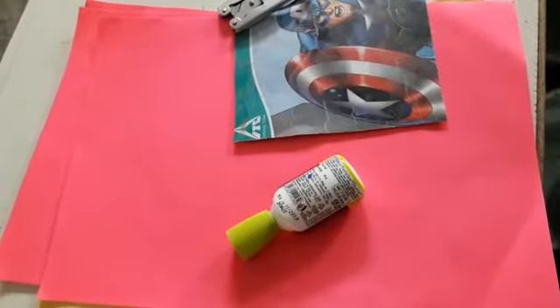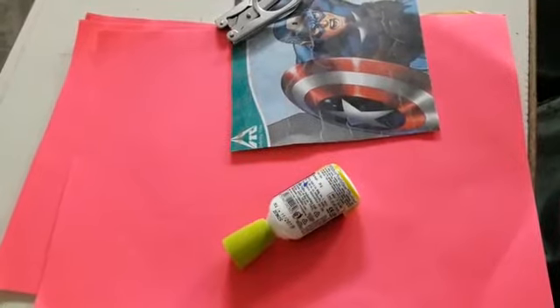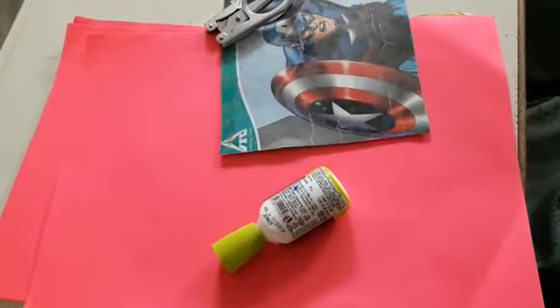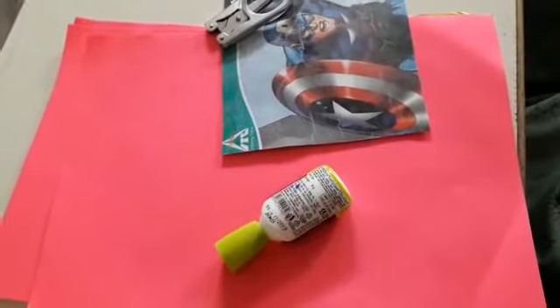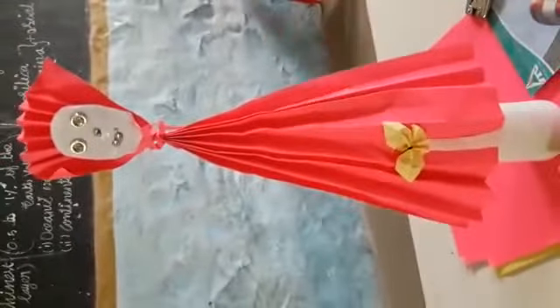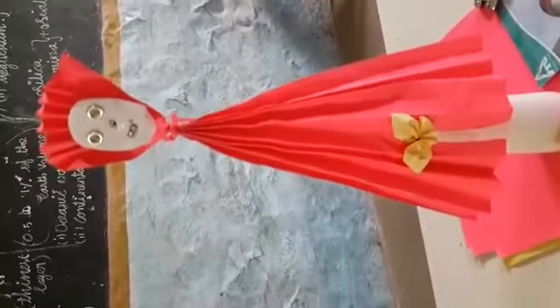Dear students, stay calm and stay safe. You have a long period of time, so you should utilize this period. Today we are going to have a very interesting class. Already I was given this craft for you, and more number of students had finished very beautifully. Today we are going to make a new craft.